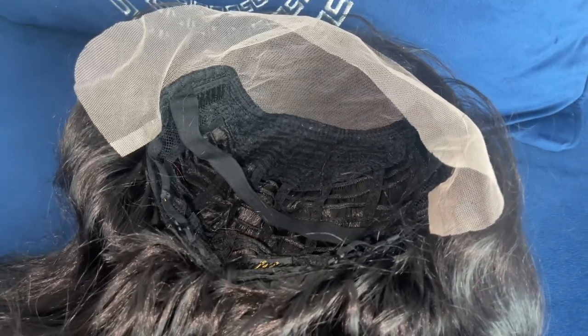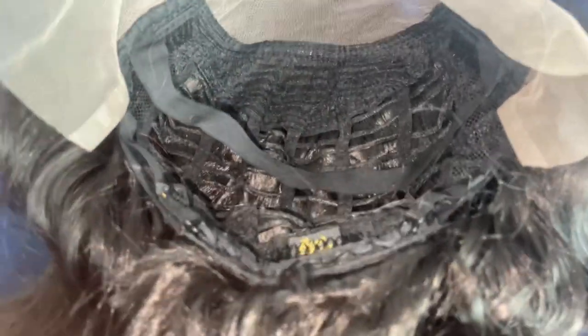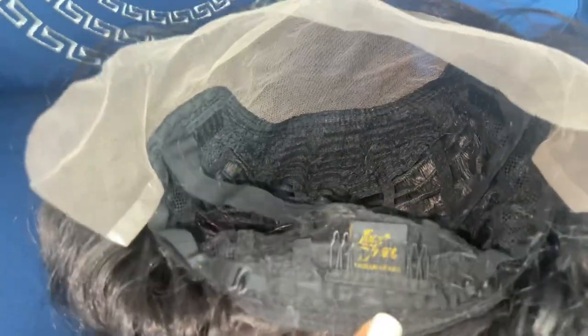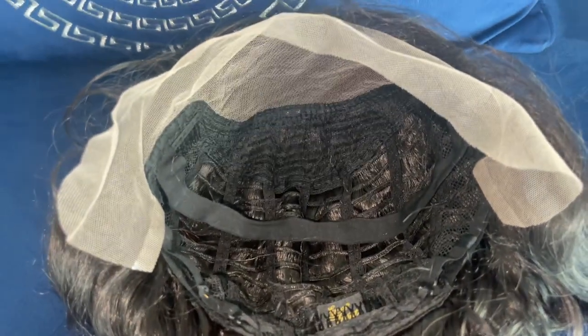Here's a close-up of the inside of the wig cap construction. It comes with a 13 by 4 parting space. Behind the parting space you get two combs, another comb in the nape area, and adjustable straps. They also inserted an elastic band so it can help give you an extra secure snug fit.